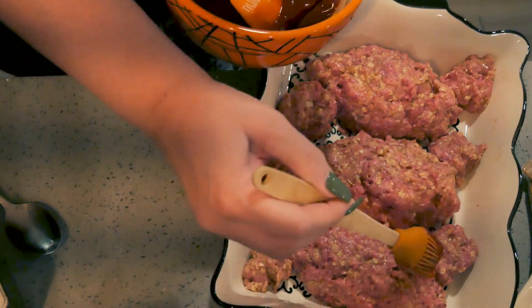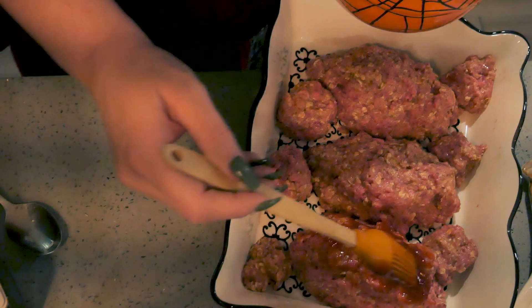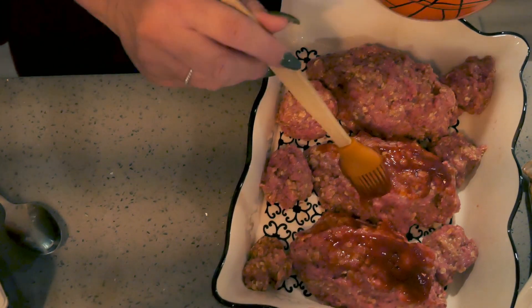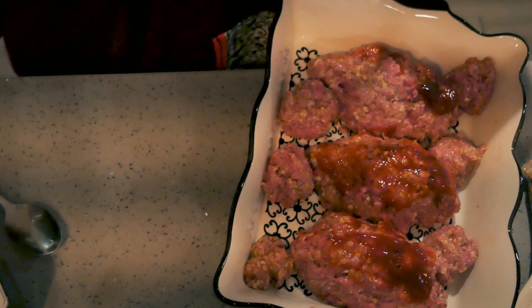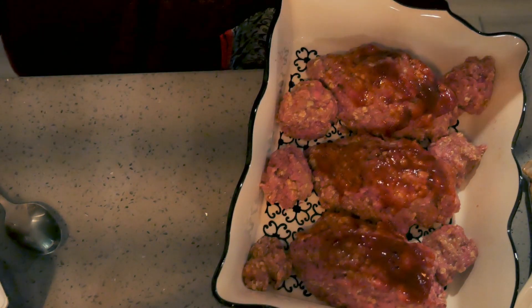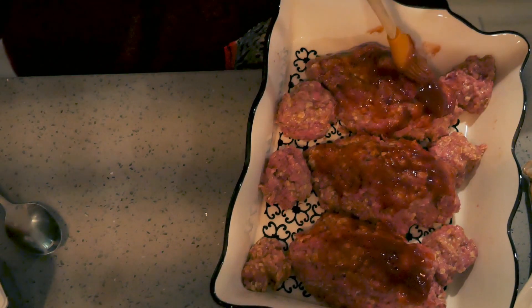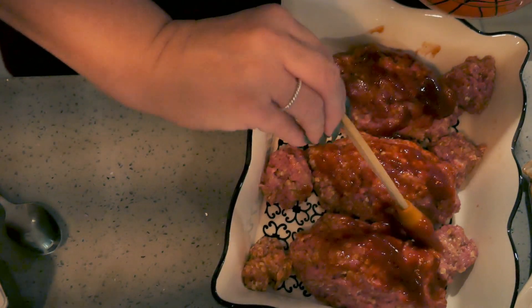We get our brush and paint our meatloaves, turning these into bloody rat meatloaves. We like our rats bloody around here, but if you want dirty rats you can just make a beef gravy and paint it on. My oldest son Ryan — this is his favorite. He loves bloody rat meatloaves; since he was little, every Halloween: 'Can we have bloody rat meatloaves?' Our scary bloody rats are going into the oven at 350 degrees for about 45 minutes, uncovered, so they get all kind of charred on the outside. They'll be delicious.